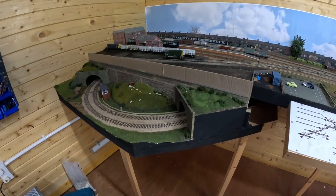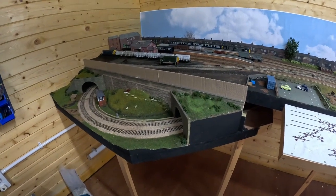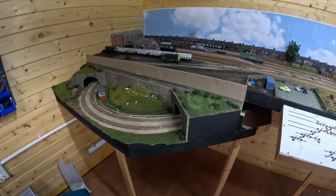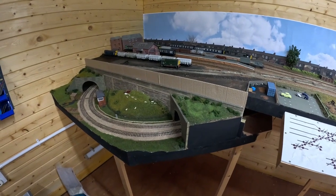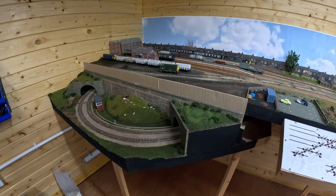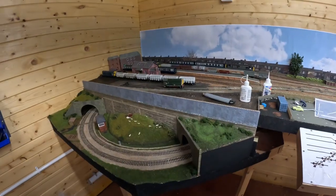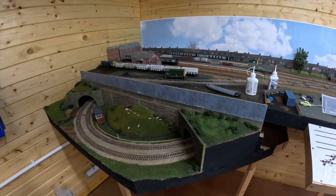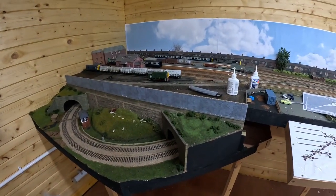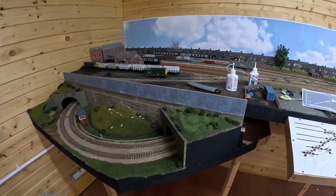First stage of the new walls: some corrugated card cut to fit, protruding about a scale four or five feet above the higher level. It neatly clips in place. Now to put some brick paper onto it. Engineer's brick paper applied - just let that dry for a little bit and then look at what sort of coping stones to put on the top.